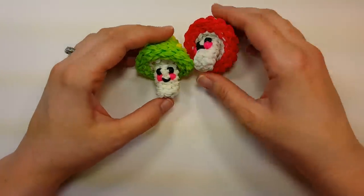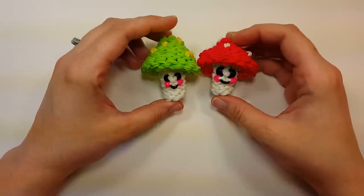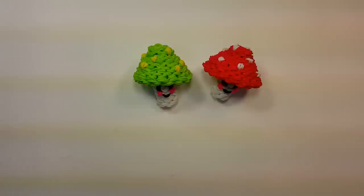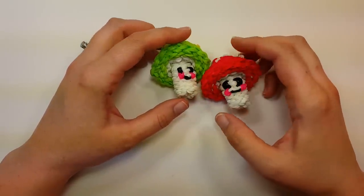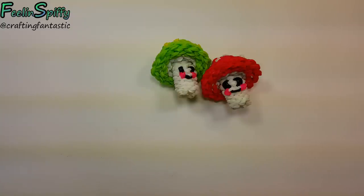I hope you enjoyed this tutorial - these guys are adorable and I know people have been waiting for them for a long time. Thanks so much for watching my tutorials, for showing me your designs after you make them - it's amazing and I definitely appreciate it. Always trying to keep looming! Share these with me on my Instagram or Facebook page - crafting fantastic or feeling spiffy - and it'd be fantastic if you give this video a thumbs up or subscribe to my channel. Thanks so much and happy looming!